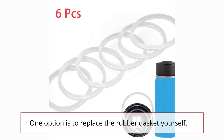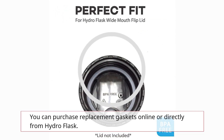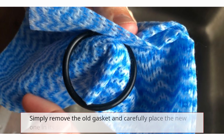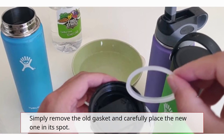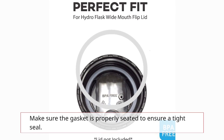One option is to replace the rubber gasket yourself. You can purchase replacement gaskets online or directly from Hydro Flask. Simply remove the old gasket and carefully place the new one in its spot. Make sure the gasket is properly seated to ensure a tight seal.